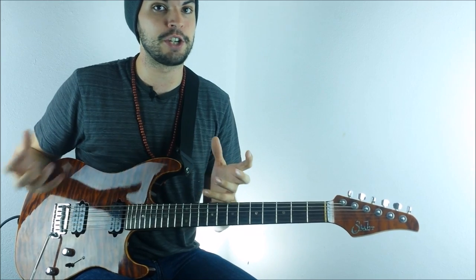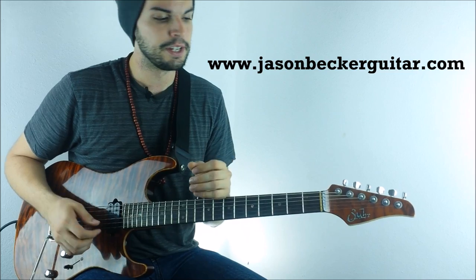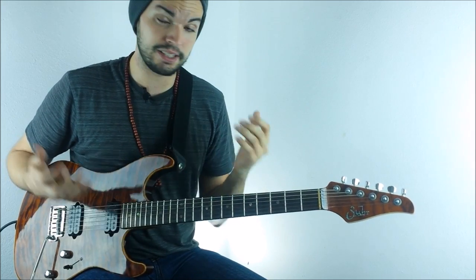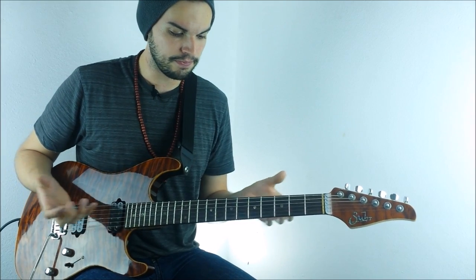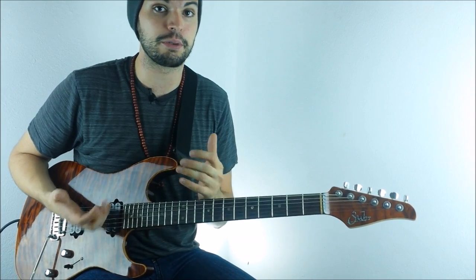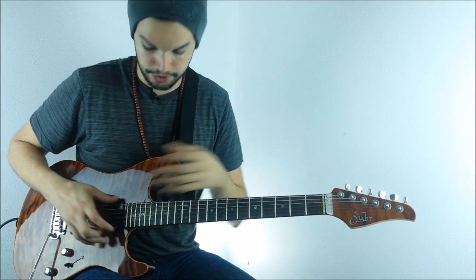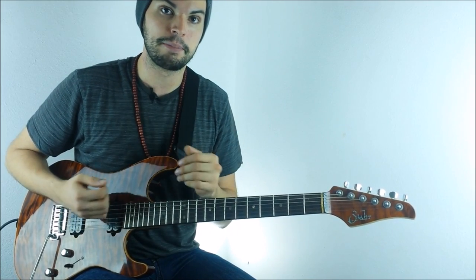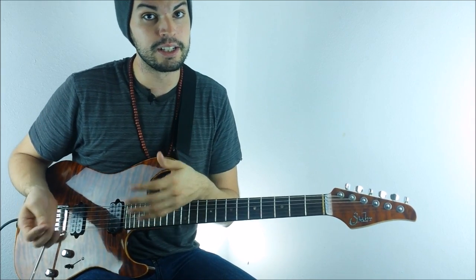I'd like to invite you to go to JasonBeckerGuitar.com and make a donation on his behalf. You could also help him out by buying some merch — t-shirts and stuff like that. You can also find custom signature equipment like his signature guitar models, signature pickups, and signature pedals. That's it for this video — I hope you enjoyed it. Don't forget to comment below, subscribe, and hit the like button.